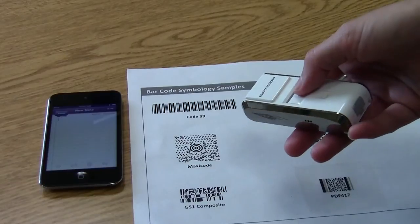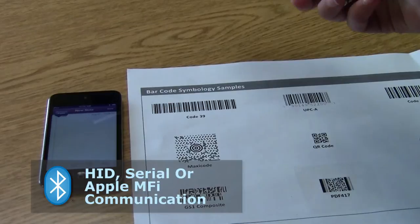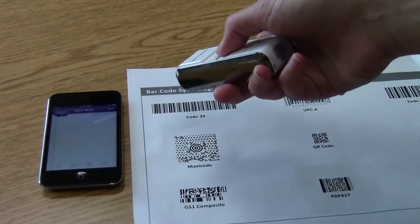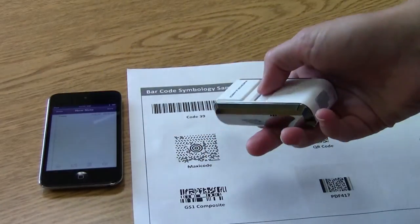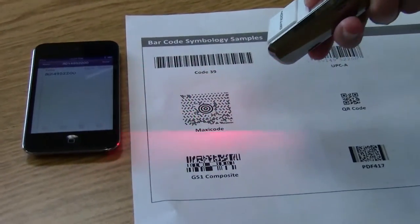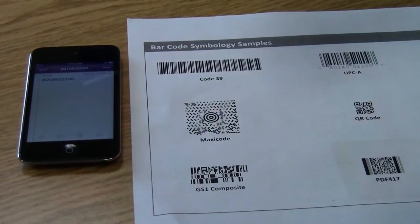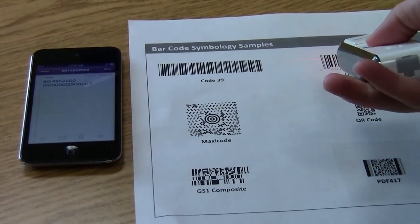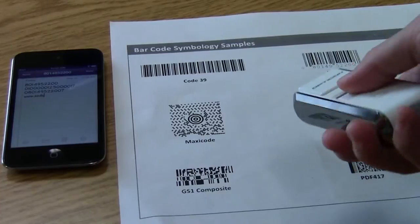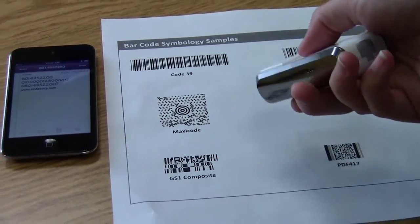You can configure the scanner to run an HID or serial protocol. Right now it's in HID mode and that will allow us to scan directly into the notes. It's a 2D scanner, so you can scan 1D barcodes as well as 2D barcodes and QR codes. No trouble — it is a 2D imager, so you should be able to scan in bright light.